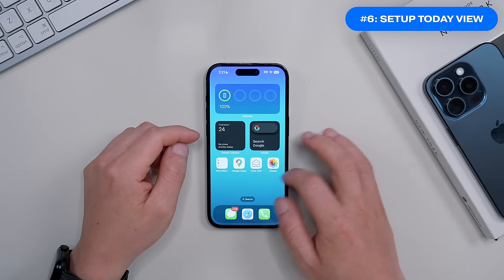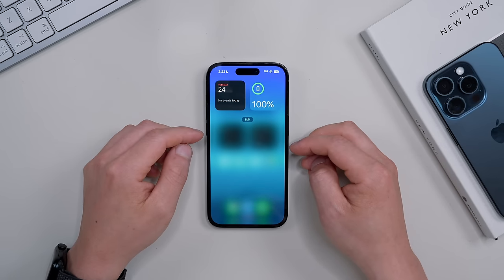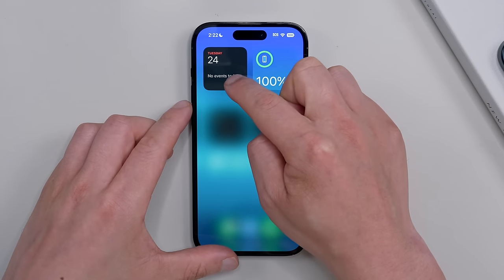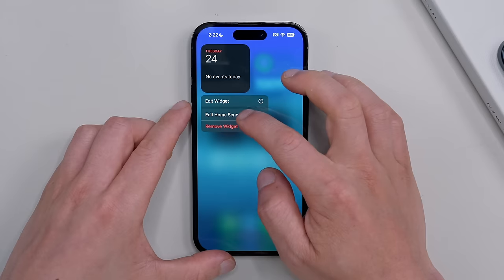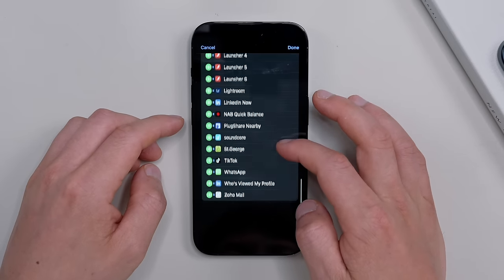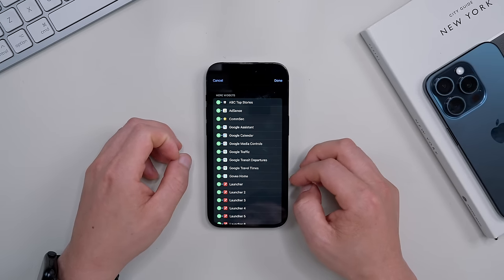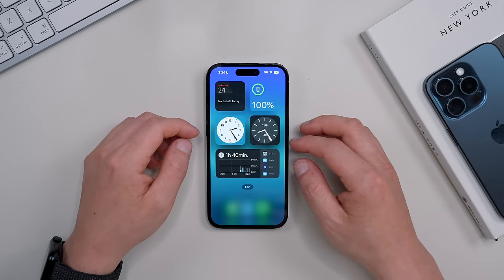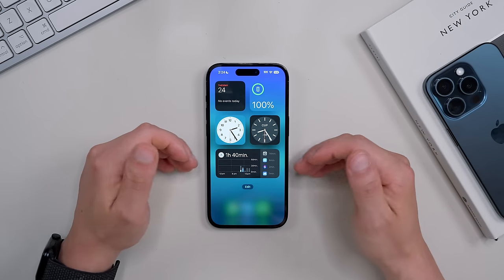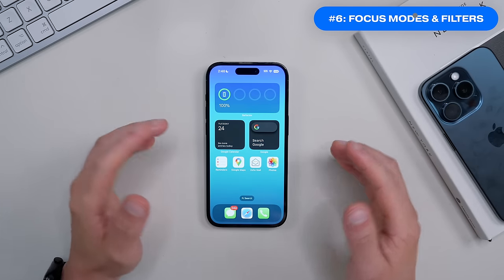Next is setting up the page to the left of the home screen, called the Today View. This page is great for quick access to common widgets you want to glance at. Hold a widget, click Edit Home Screen, then click Customize to see all available widgets. The essential widgets I like to have personally are the battery widget, the time zone widget, and the app usage widget.